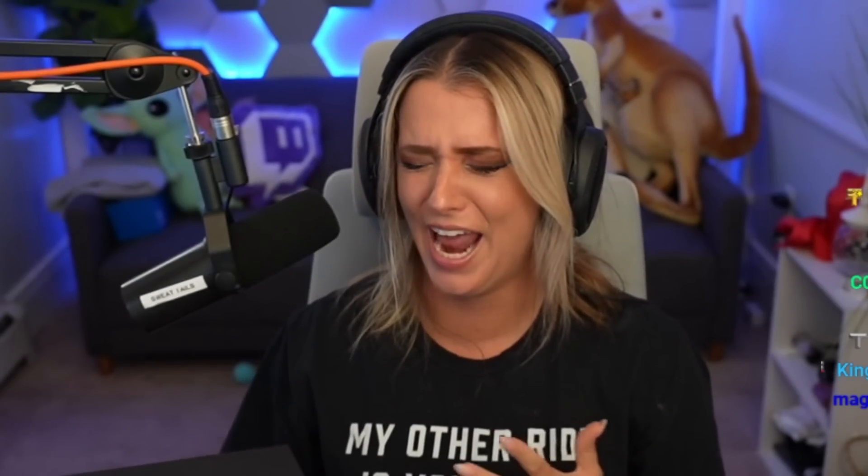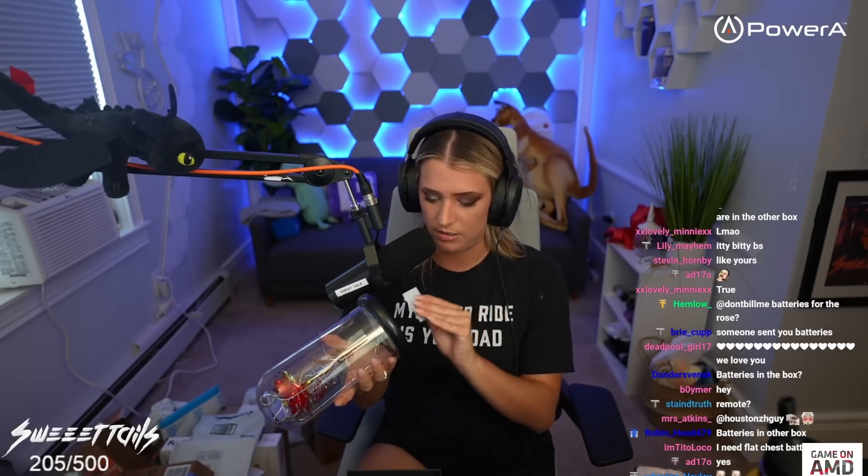Alright, here we go — it's a black box, kind of nice. 'Enjoy your gift from William Turner.' Oh, this is fancy! Oh my god, I thought something was gonna explode in my face — I really thought there was gonna be a glitter bomb. It's a rose! Oh my god, I feel like this is Beauty and the Beast. This is the prettiest gift I've ever received — I feel like a princess. Is it metal? William Turner, thank you so much for this beautiful flower.